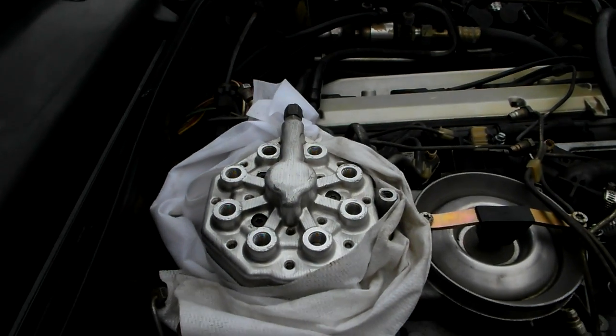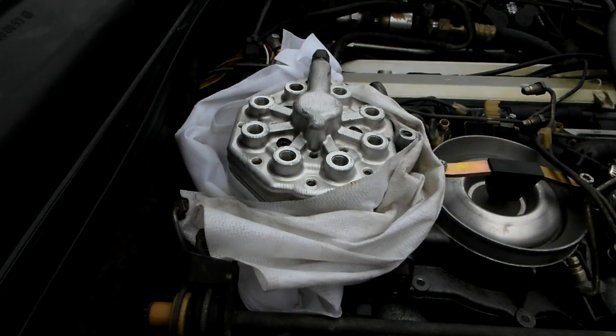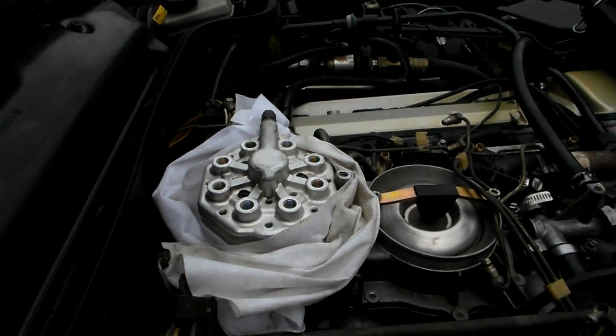I put it all back together and it was actually very difficult to re-align it again — I couldn't get it all aligned, but now I have it done.